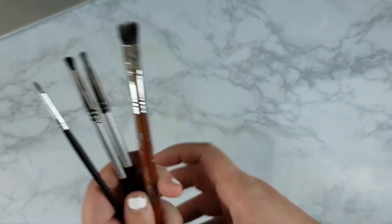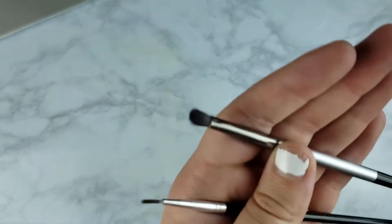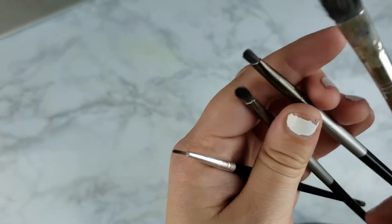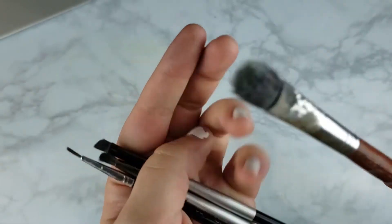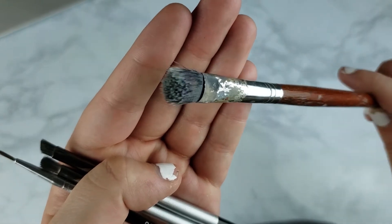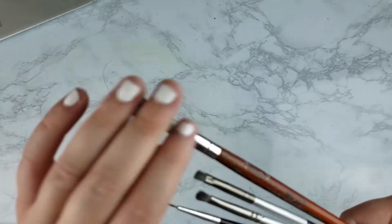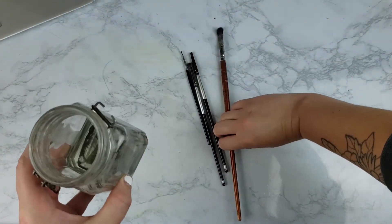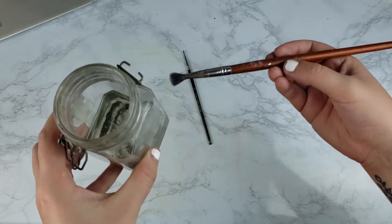The next thing I use in my drawings are paint brushes. You're probably thinking it's a drawing, why are you using paint brushes? Well, I actually use them to blend out my colored pencils with odorless paint thinner, sometimes called OMS — odorless mineral spirits. I don't use super high-end expensive brushes since all I'm doing is blending out the colored pencil, so I usually use cheap brushes from Amazon. It's more important to have a good variety of sizes — a smaller brush for detail areas like the eye, and a larger brush for bigger areas like the background.